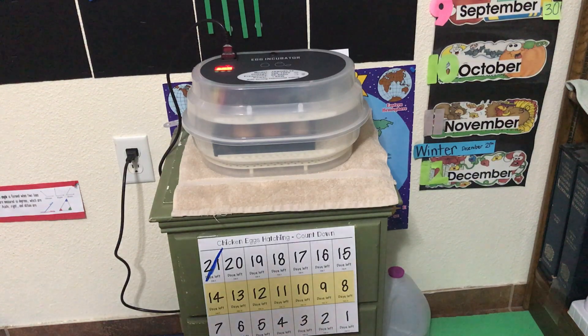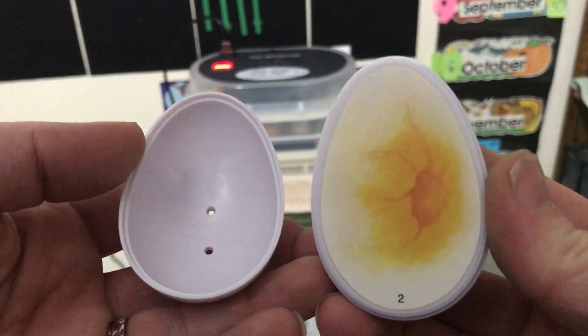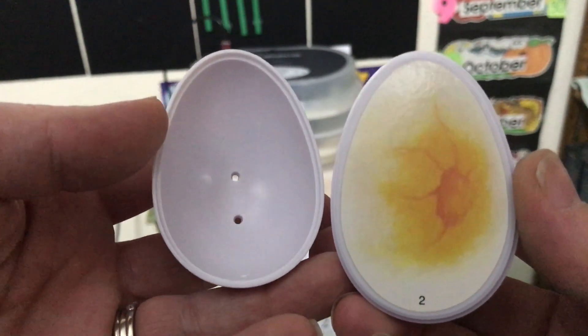So here is day two — not much has changed. The embryo is starting to get just a little bit darker. It's still really part of the yolk, but it is starting to form today, on the second day of incubation.